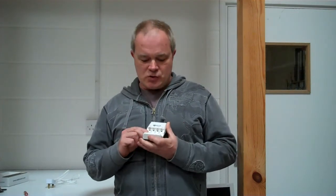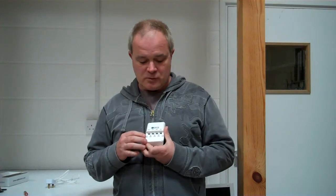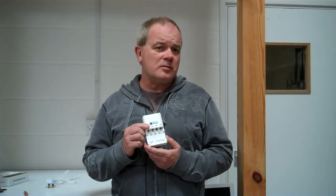You get the charger itself. It will take AAs and AAAs in the same bays and you can mix them up if you want to. So far, so good. But this one doesn't only do rechargeable batteries — it will also recharge alkaline batteries.